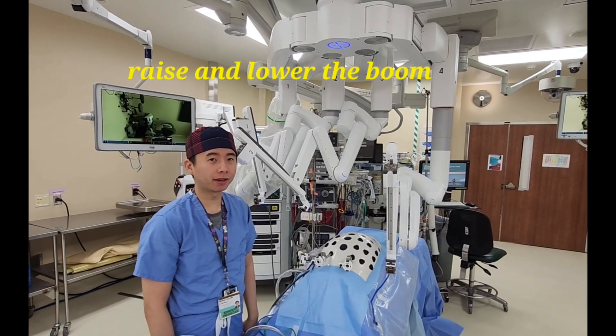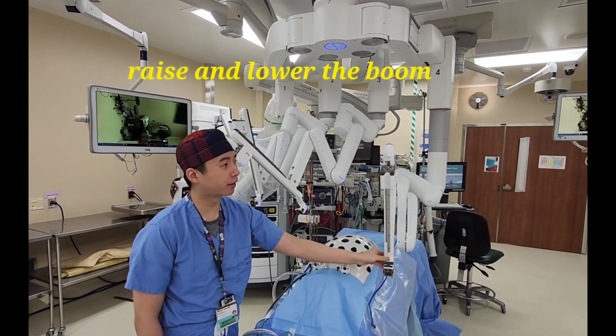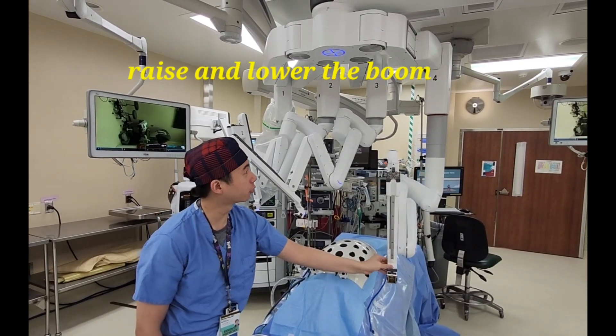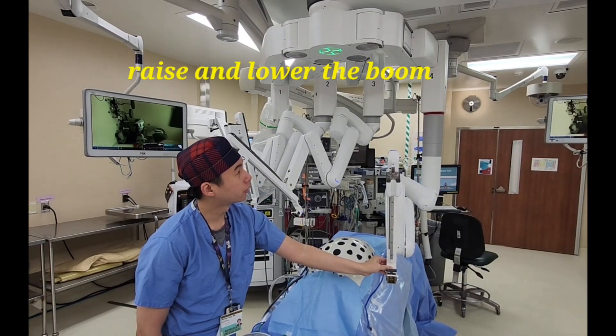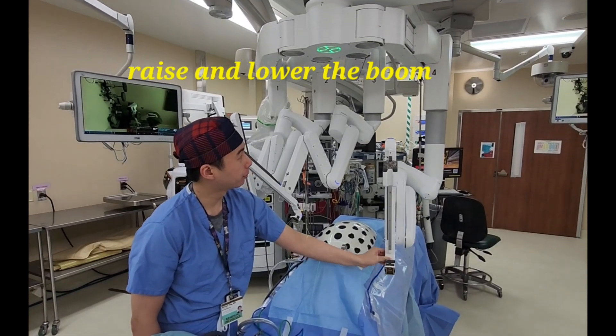Another feature of the XI robot is you can use the buttons here to move the entire boom up or down. Press the back button and thread all the way down until you see red. Drop the beam down. If you hold up, you can bring it up as well.